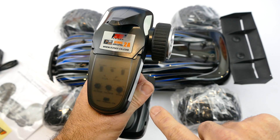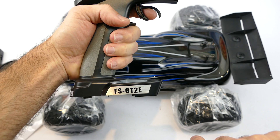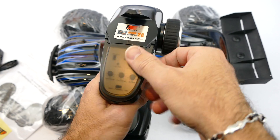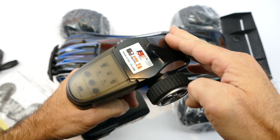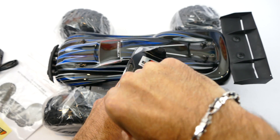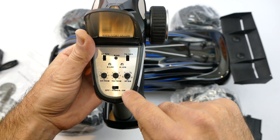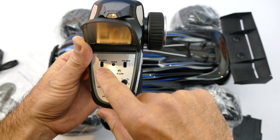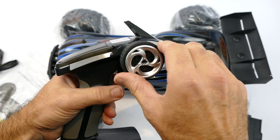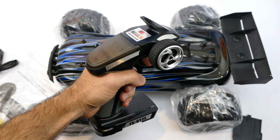Here is one of the updates: you get a Flysky transmitter, the FS-GT2E. It only takes four AA batteries, which I always like. It has a nice built-in antenna style so you'll never break it off. It's got a small window with your basic trim - steering trim, throttle trim, steering dual rates, steering and throttle reverse, a bind button, and your on/off switch. And that is it. It has a nice rubber coating so it feels quite comfortable in the hand - first of the upgrades.